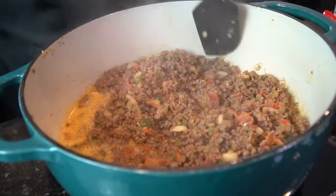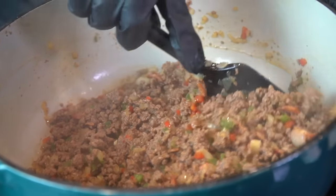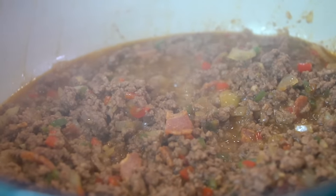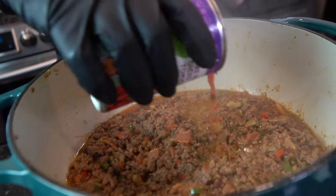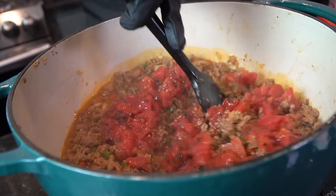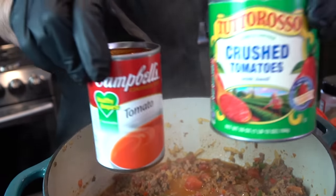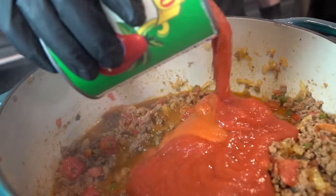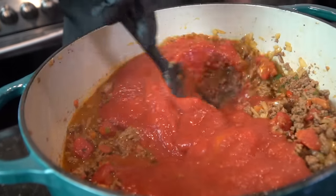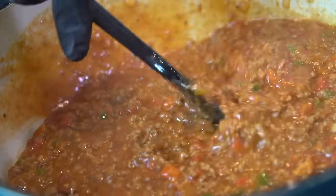We're using Modelo here. Beer is optional — if you're not into beer, you can use chicken stock or beef stock. Going in with one can of fire roasted tomatoes. Then I'm using a half can of crushed tomatoes and one can of tomato soup. Tomato soup is also a secret ingredient I use in my chili — trust me on this one, it's going to add a nice creaminess to your chili.